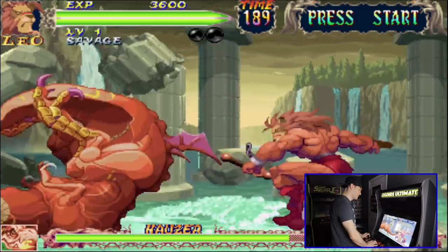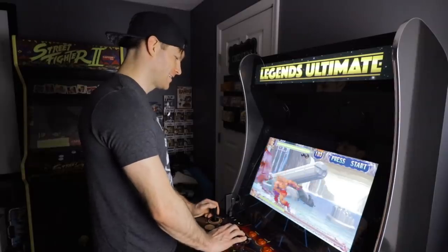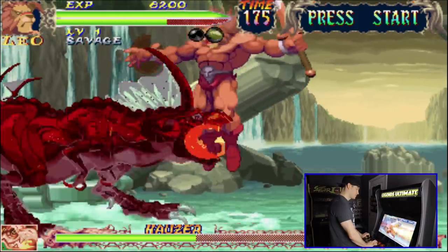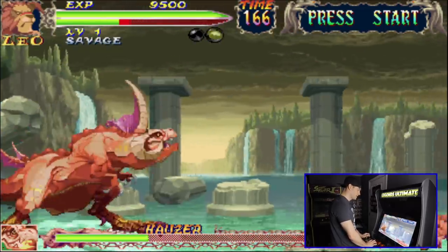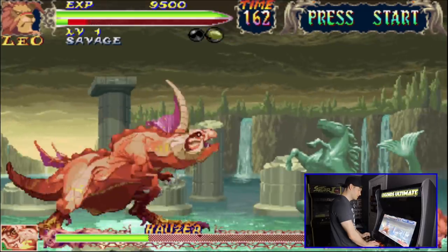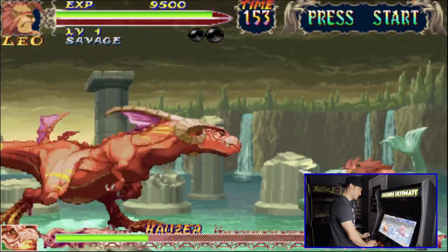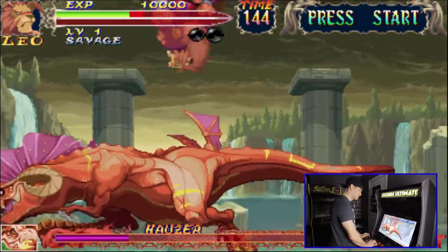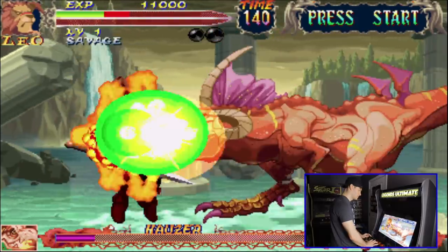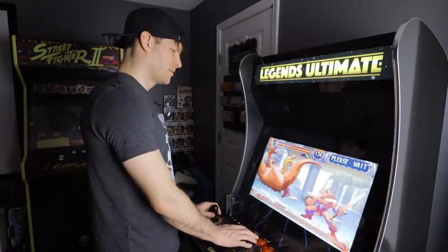I don't know how to describe what I'm trying to fight here — it's like a Tyrannosaurus Rex with a ram head and chicken feet. He just dragon-breathed me and I'm getting eaten up. Got horned and gored. There we go — use the block for once; I'm notorious for never blocking in fighting games. Hey, I won a match! But very cool that this is playable on here — again, this is something you couldn't do via the add-on tool.